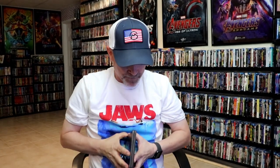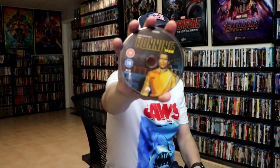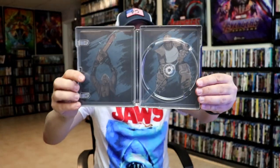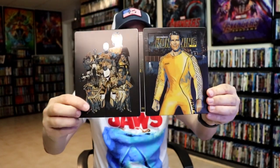We open it up and we have our front and back together — beautiful looking artwork. We open it up and we've got our one disc with our disc art here. It is region B locked and we do have some great looking inside artwork.